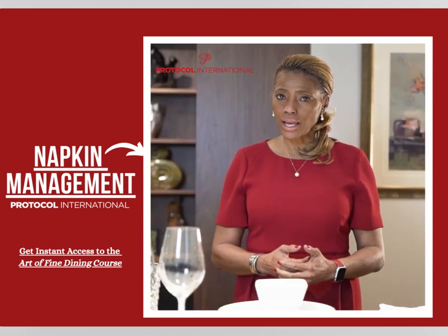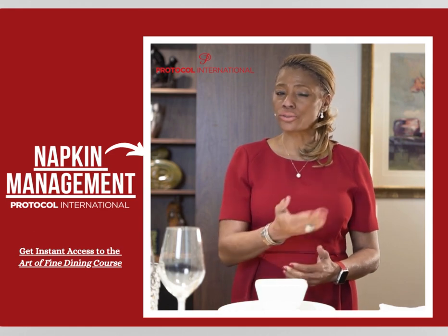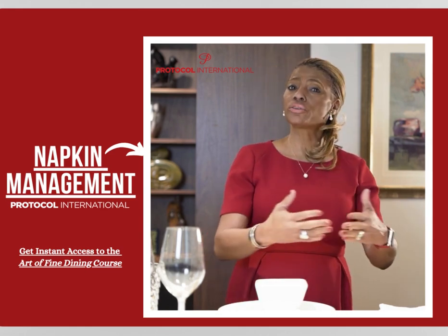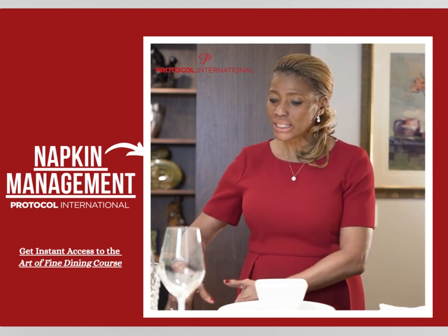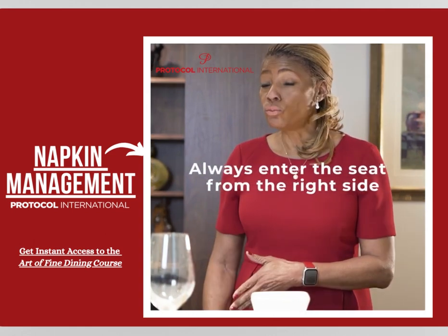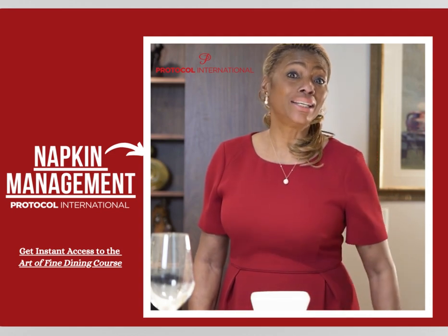Once you sit down at the seat that has been gestured to you by your host, or if you're the host, you make sure everyone else is seated, then you take your seat. Always enter the seat from the right, and that is your left leg.